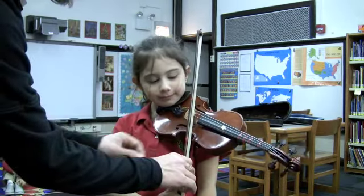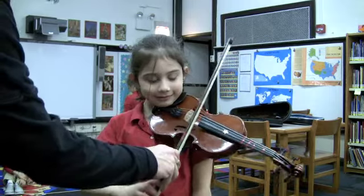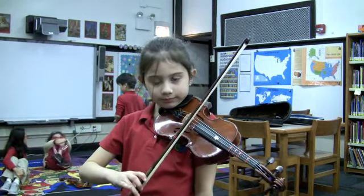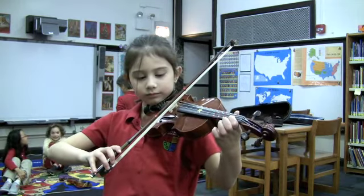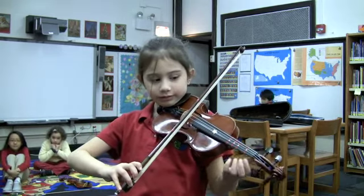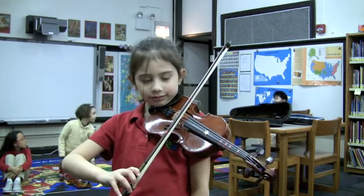Now, one thing — make sure that your bow is straight perpendicular to the strings. You like to kick it out like that. Straight perpendicular to the strings. That looks great. Now left hand comes up and you put your first finger on the string. And then when you drop your left hand, the violin does not move at all. You bring your hand up just to the string and you don't push the violin up. Better. And then you drop your left hand. Nice work. Okay, you can go back.